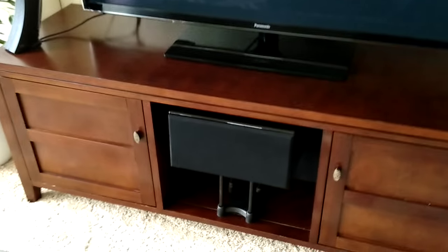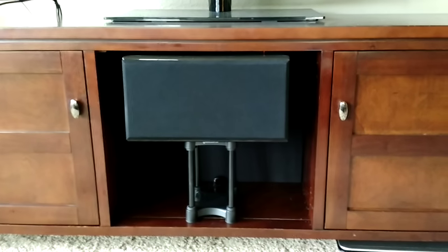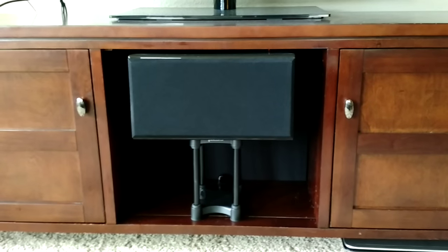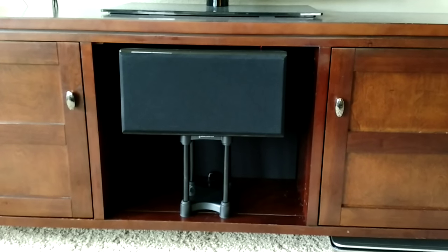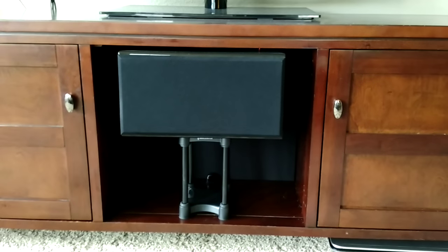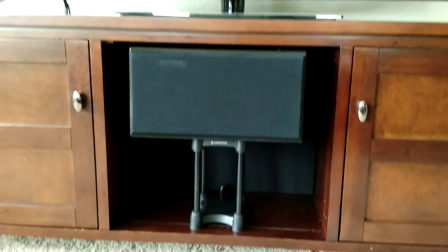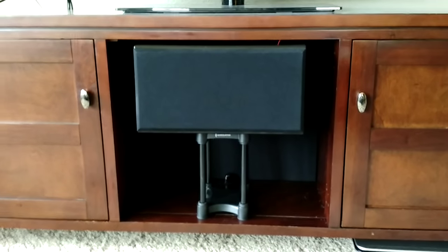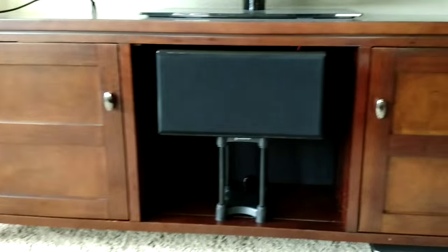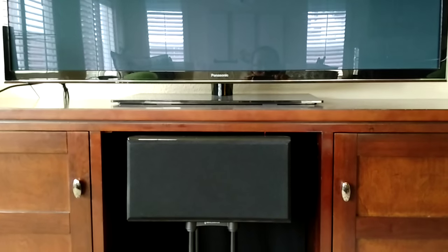As you can see, sadly, my center channel is stuck inside my cabinet — very sad indeed. As of right now, it's stuck there. It's sitting on an ISO-Acoustics stand. Eventually, when I upgrade my TV, I will buy a shorter TV stand, put my center channel right smack on top, and mount my new TV on the wall, eventually. But this is what I'm stuck with for now.